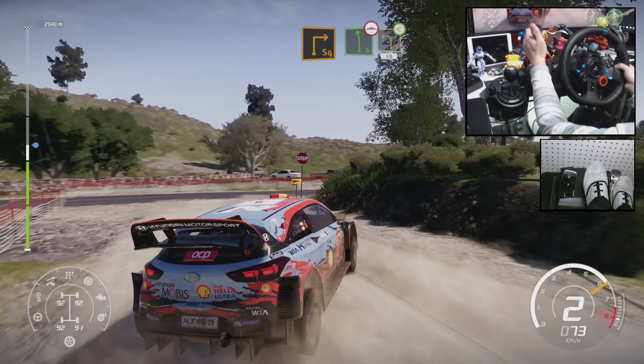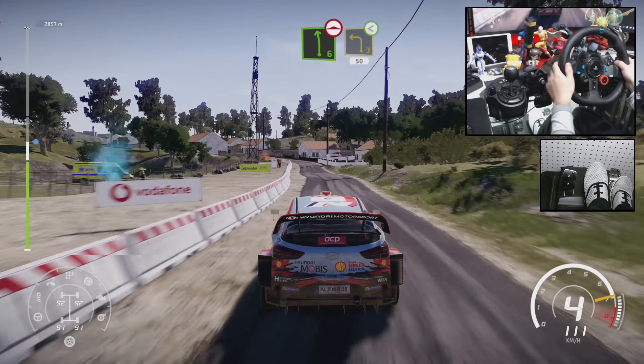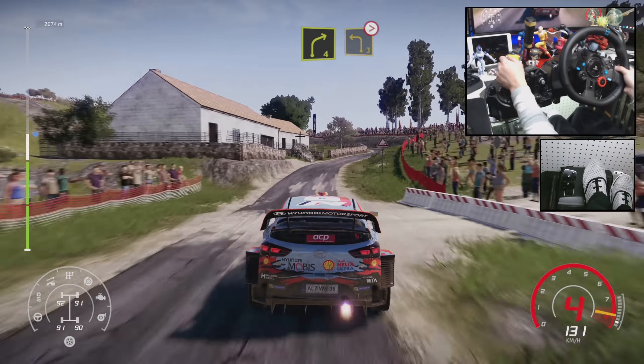And left 6, long, bumpy, into left 3, keep in, open 50. Right 4, break into left 3, tightens 2, over gravel.